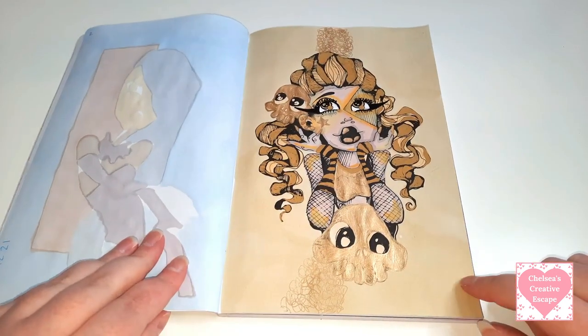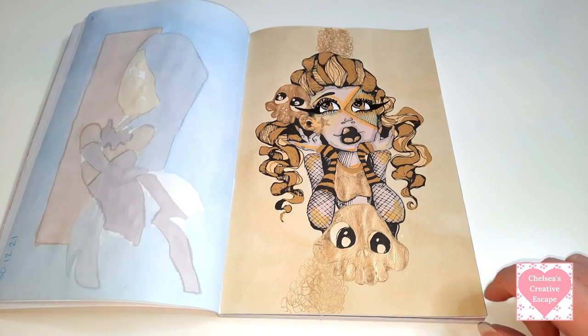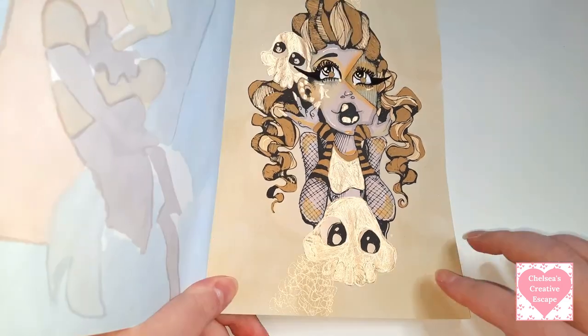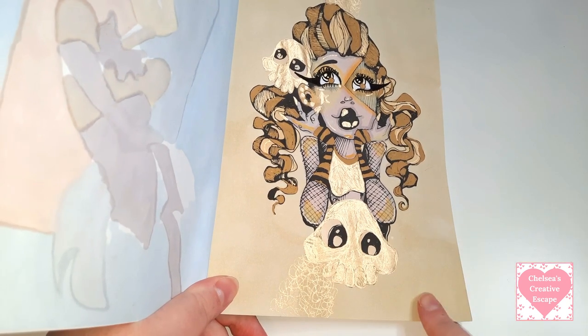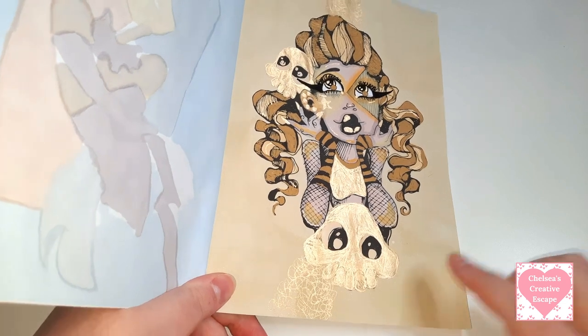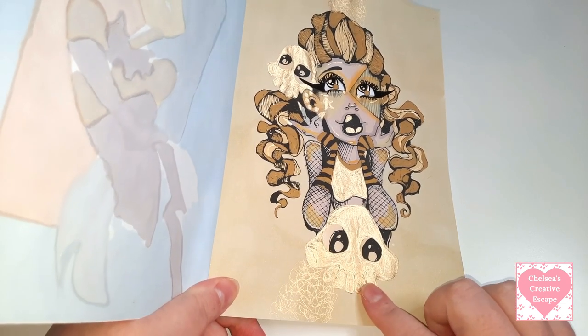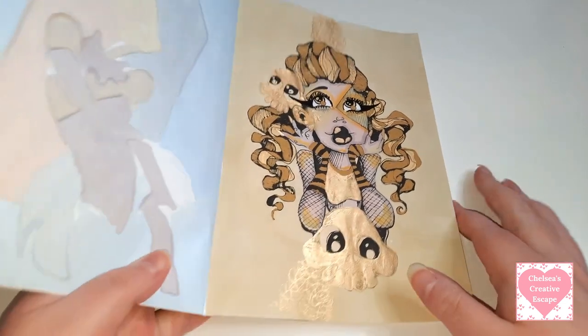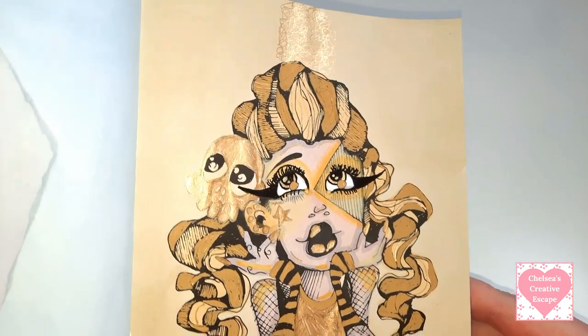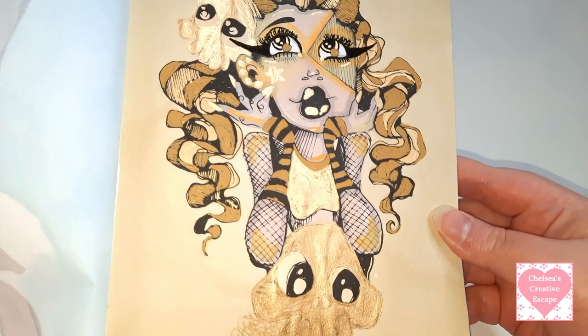Then I did do this one in a colouring chat I think, and I'm pretty sure I used Ohuhu markers as well - I can just tell that I used the Ohuhu pastel markers. And then there is some metallic sort of pen you can see. If you want to know what I used specifically on this page then go back to that video.